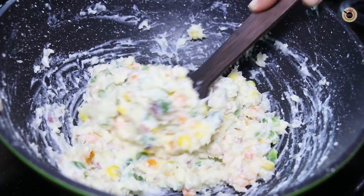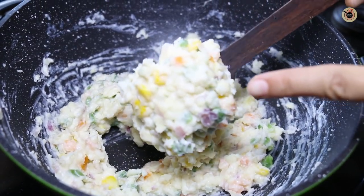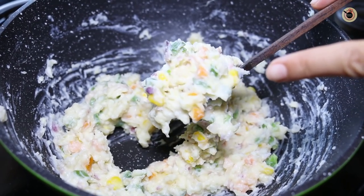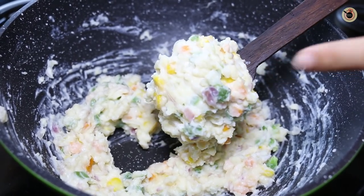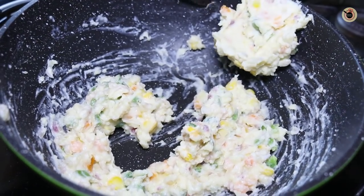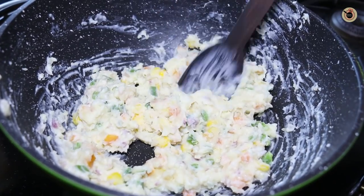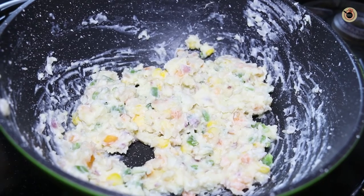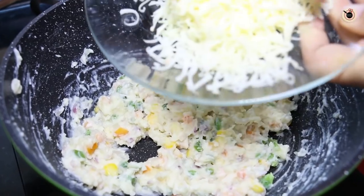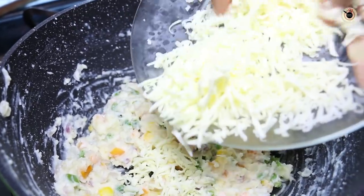You can see the flour is cooked well with the milk and it's become quite thick and lumpy — we want this kind of texture to prepare the balls. If your texture is not like this and it is very runny, cook it for a while so that it becomes a little dry and you can form it into roundels. This is the perfect consistency — thick and lumpy, leaving the sides of the pan.